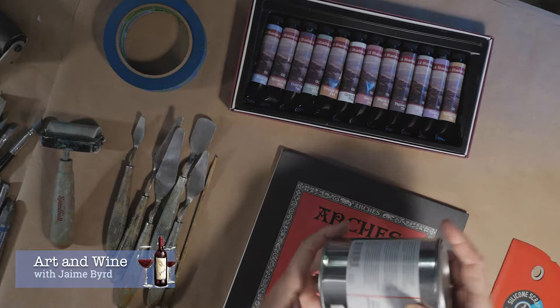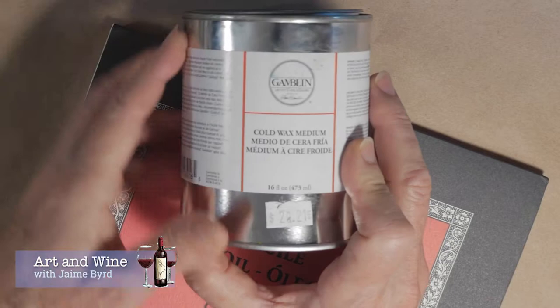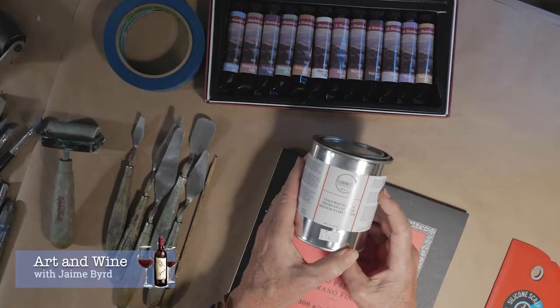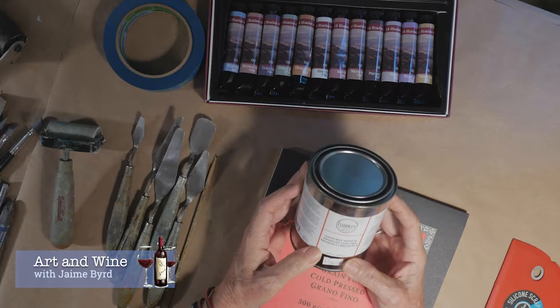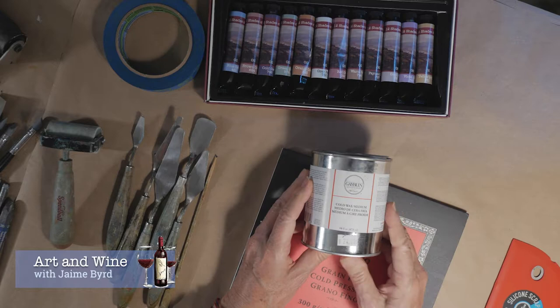The next important thing is your wax. You can get a four-ounce size, but this here is a 16-ounce can and it's Gamblin — the one I like to use. There are a couple of other brands out there, and if you're creative and want to make your own cold wax, there are videos online that show you how to do that, so you might want to check that out.